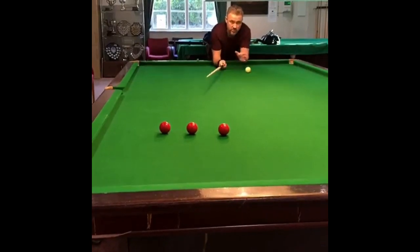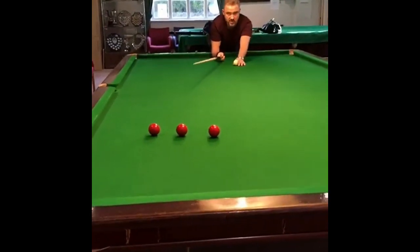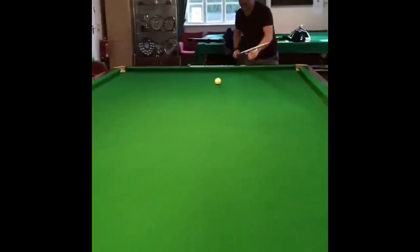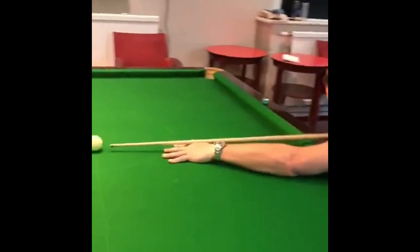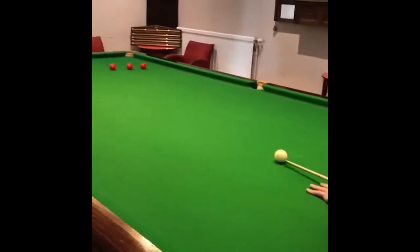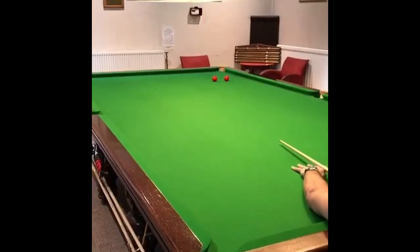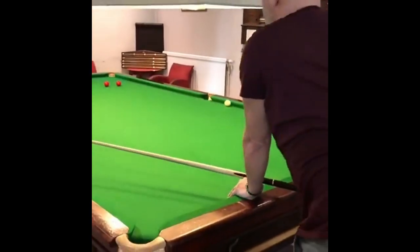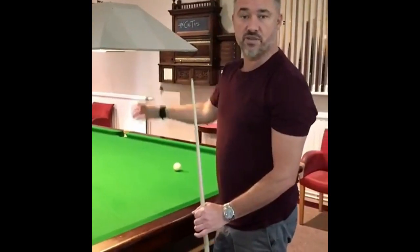And the last one, once you've potted the first two, is set up for a straight red, as if you were stunning for the black. So we'll play the outside one first. This is a shot to nothing — stun, pot on the left hand side. That's the first out of three. Once you've potted that one, next one top spin, last one straight for the black.